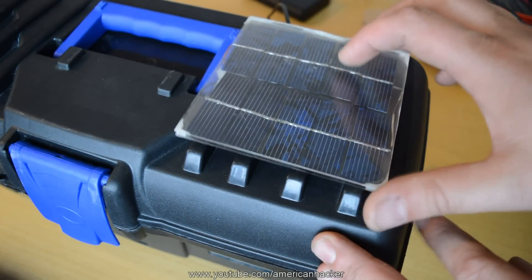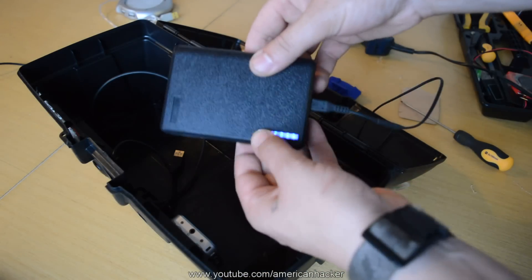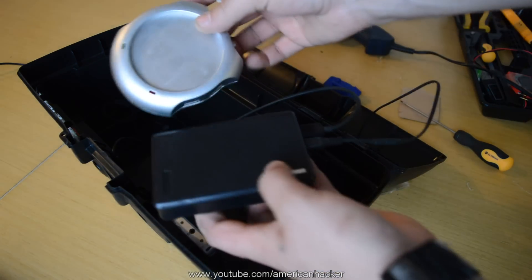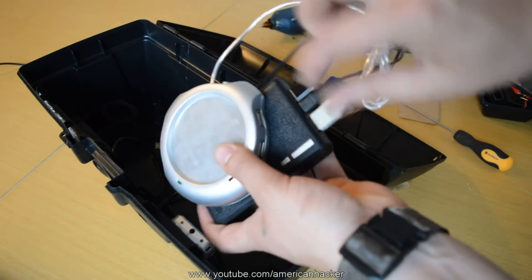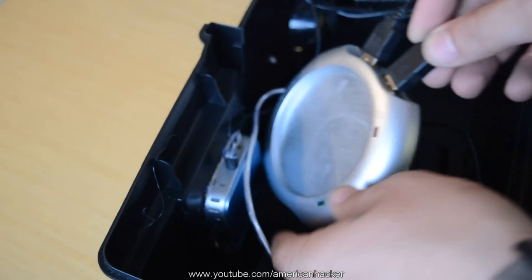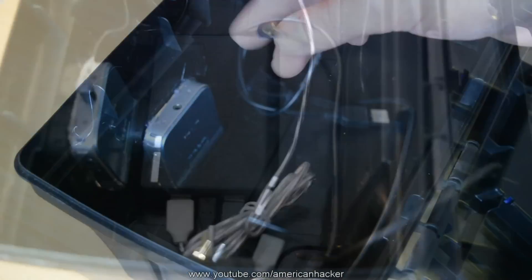On top of the box we add the solar panel that will charge the power bank. From here one USB cable is for the front USB outlet and on the second USB output we plug the USB hub. On the USB hub we're gonna plug the speakers, mp3 player, and LED light — and almost forgot, the 3.5mm jack from the speakers is plugged into the mp3 player.